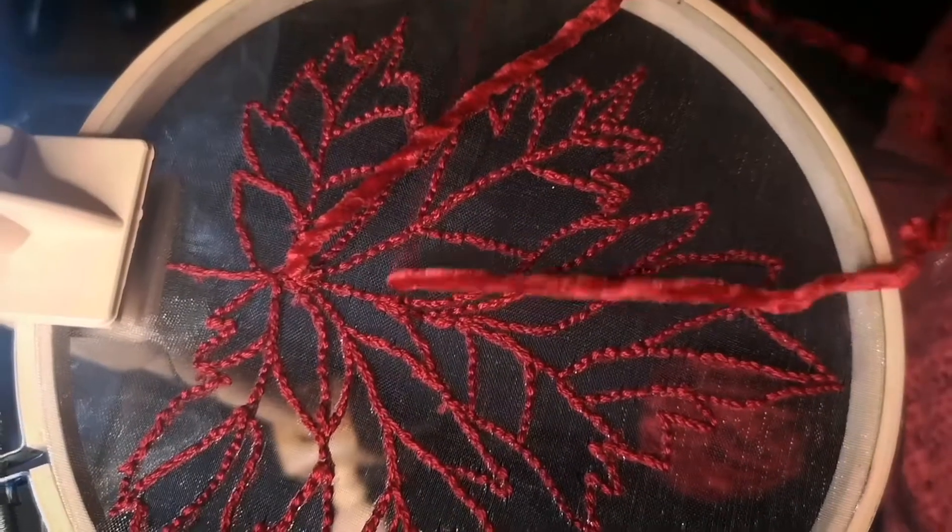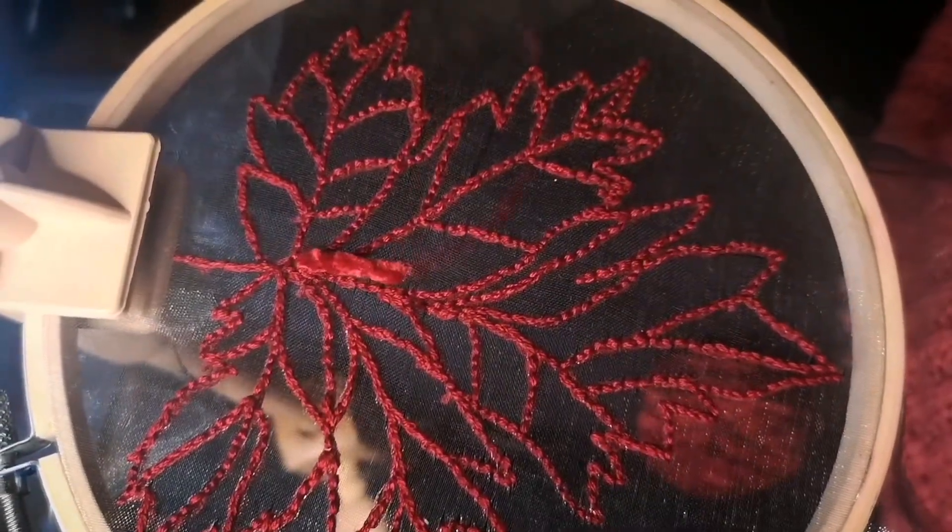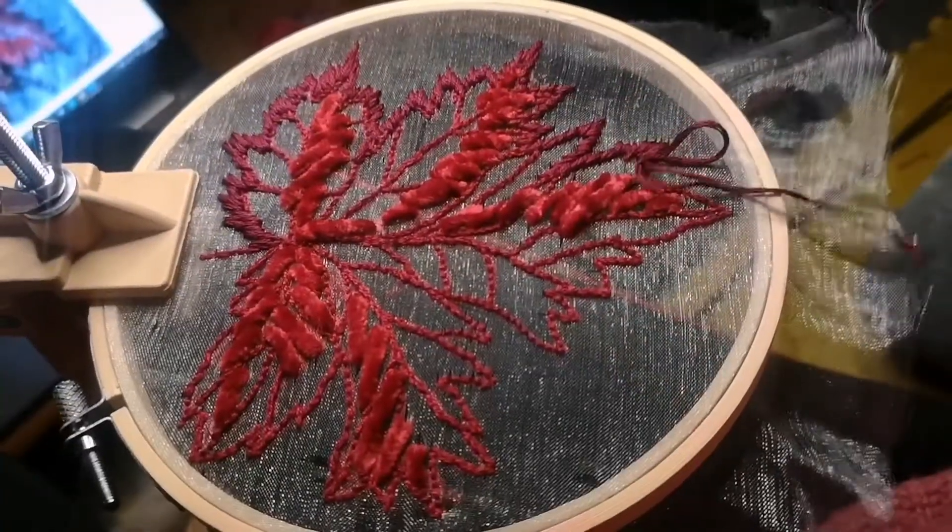First I backstitched red onto organza to make a skeleton leaf, and then I added some thick chenille thread, like in the ones in the show — really difficult to work with.